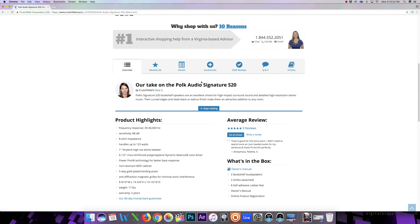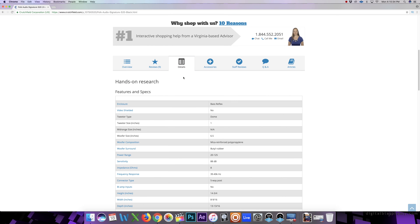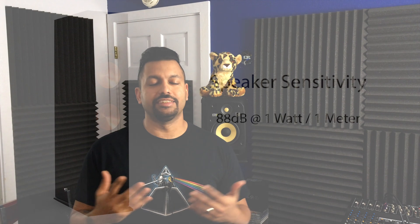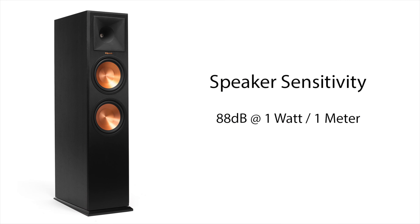That sensitivity number is what we're going to look at today. When we look at a sensitivity rating, it is stated in decibels. You'll find it online when looking at the spec sheet of a speaker. I've prepared some slides to help illustrate the point. Let's start off with a sensitivity rating of 88 decibels — what does this mean?